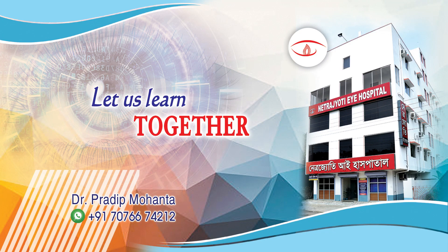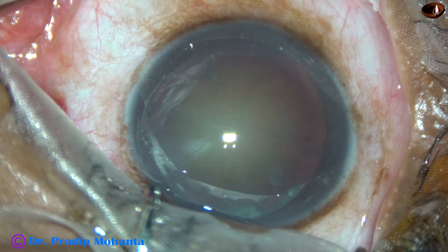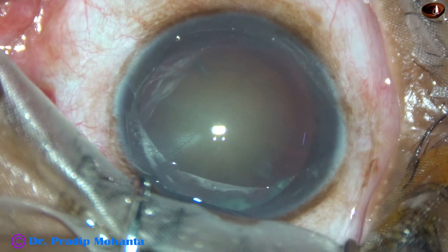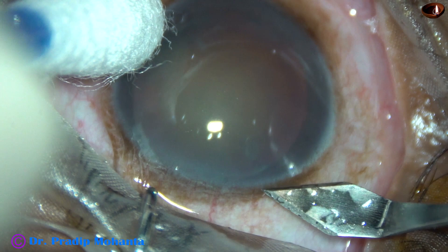Friends, welcome to my workplace at Ranaghat, West Bengal, India. This is a cataract with grade 4 nuclear sclerosis and the eye is deep-seated. Let us observe this surgery.